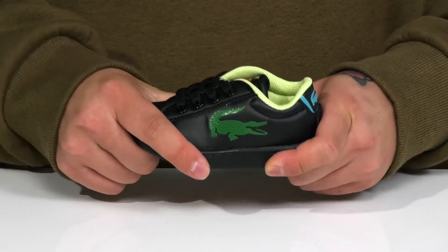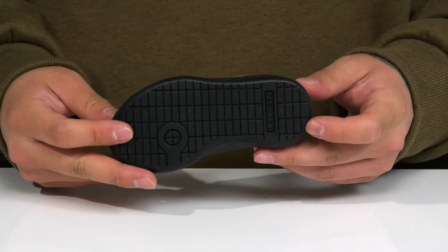Reinforced stitching on the midsole keeps it nice and durable, has a bit of flex, and sits on top of a textured rubber outsole to keep them stable.